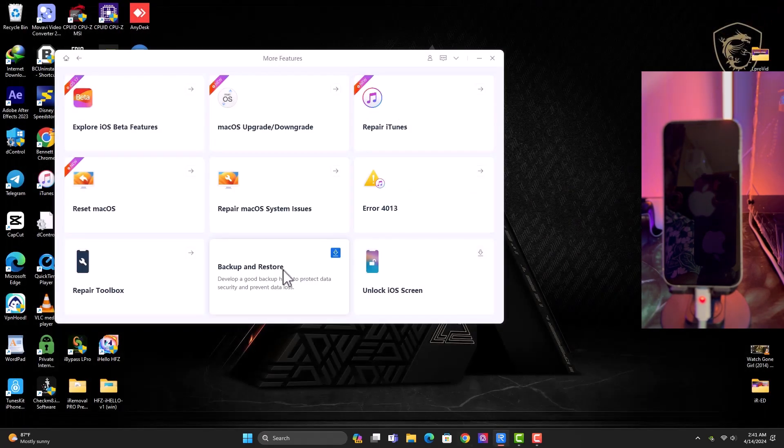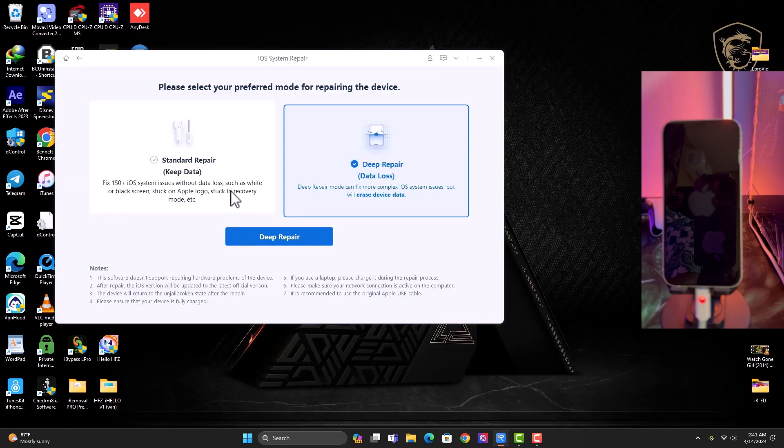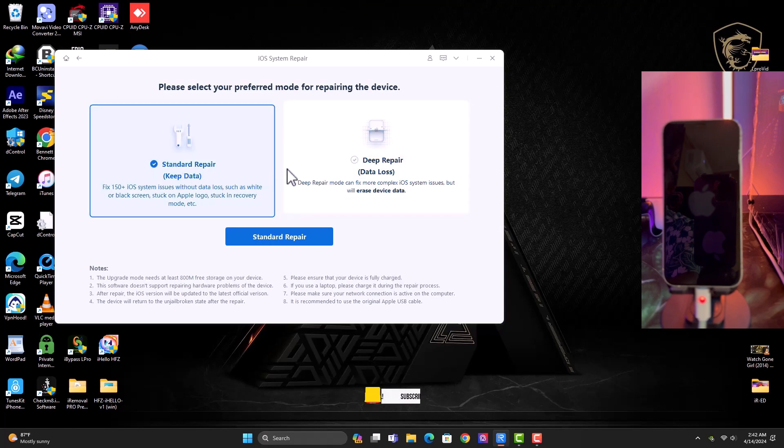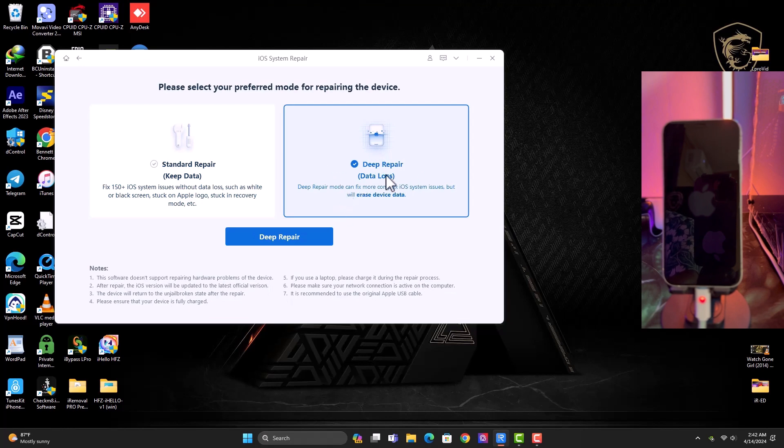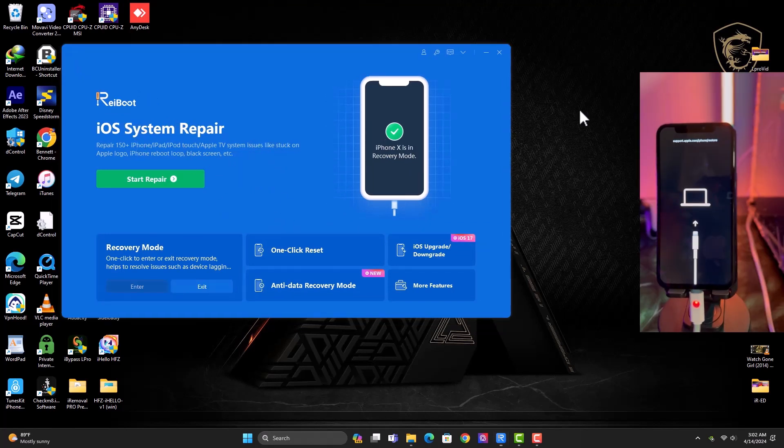There are other features like Backup and Restore which require a separate download — I'll leave those for now, you can check them out manually. Start to Repair is a key feature that helps repair iOS devices with issues like black screen, stuck on logo, boot loop, stuck on recovery mode, and more. There's an option to repair without data loss, and another option that performs a complete erase. I have an iPhone X stuck in recovery mode and I'll show you how to fix it using the One Click Reset option.